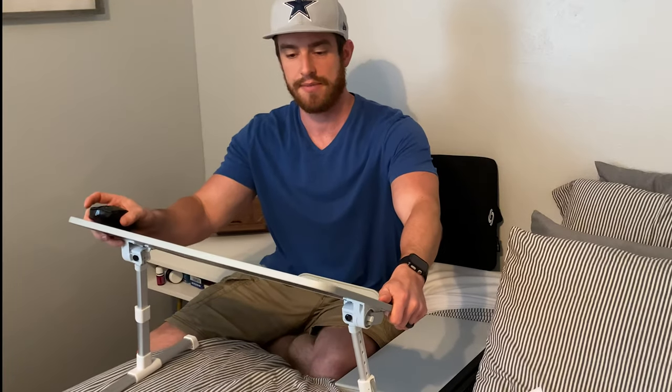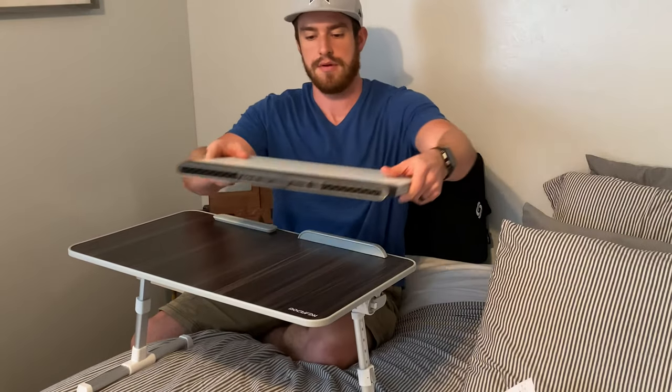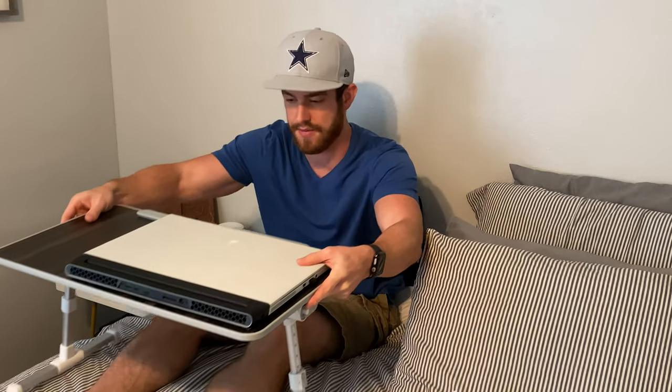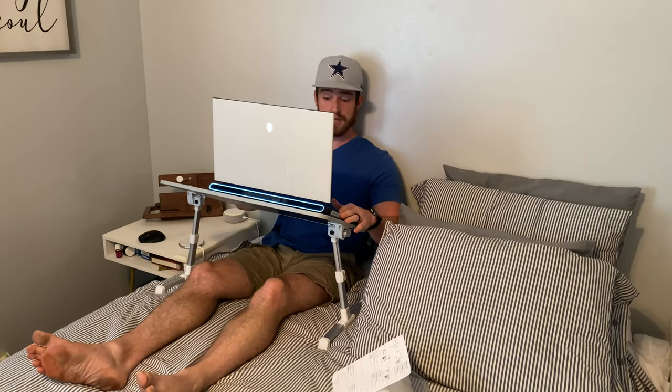Let's test this with an actual laptop. Yeah, that seems excessively high up — probably don't need it that high. This material right here is pretty nice; you don't even have to use a mouse pad. Angle this guy down — pretty nice, I like that a lot.